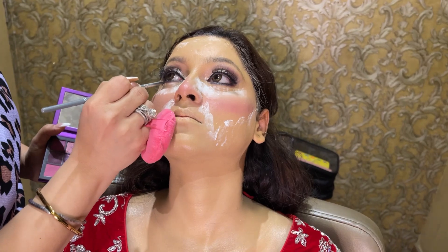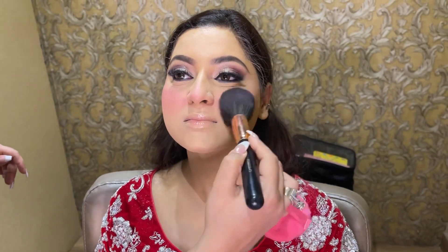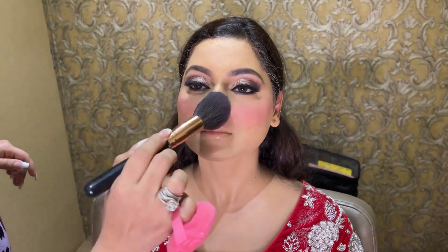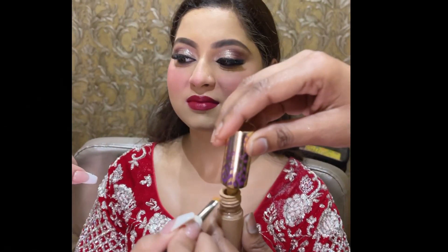Remember, the eyeshadow you will put on the eyes — put it on the top. Oh my god, how beautiful it looks! And how beautiful the eyes look.